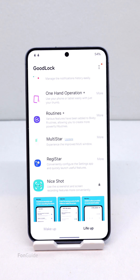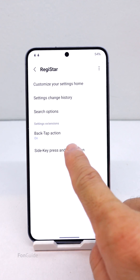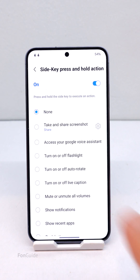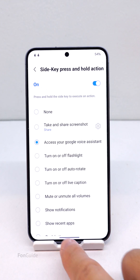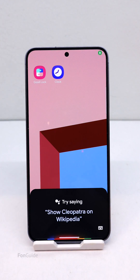Let's open RegiStar now, then go to Side Key Press and Hold Action, turn it on, and pick 'Access your Google Voice Assistant.' Let's long press the side button now — nice! Instead of Bixby, you have Google Assistant now.